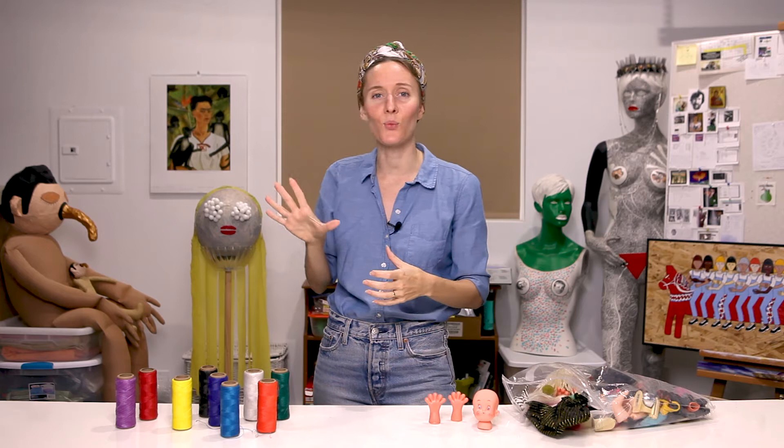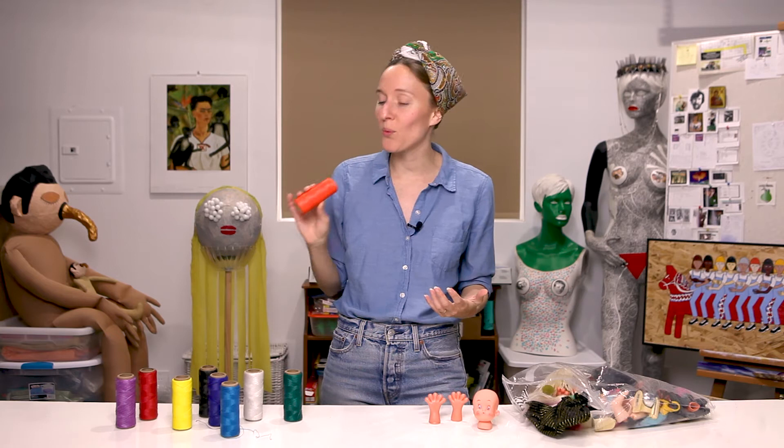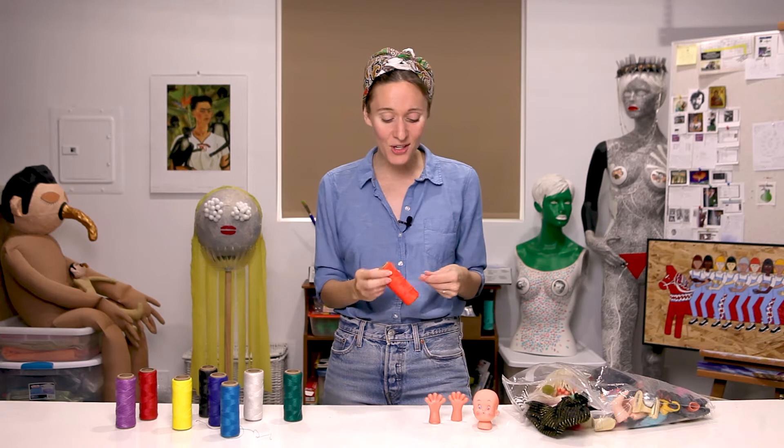As for the type of thread I used, I ordered this waxed thread from a shop on Etsy, and it came in all these different awesome colors, and it's actually a really strong thread and was super easy to work with.